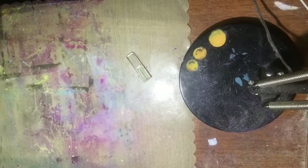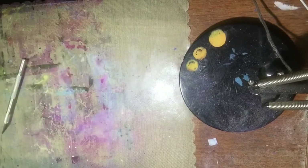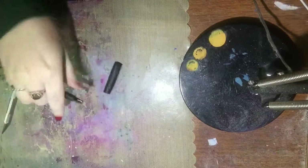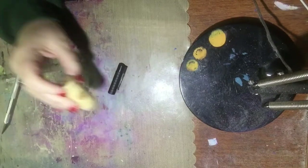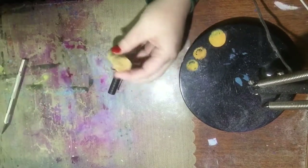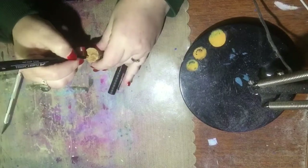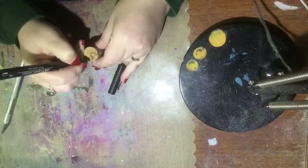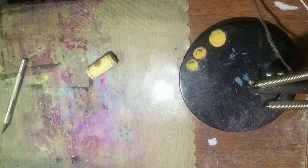Today I'm going to show you guys how to make a stamp out of a cork. I've been collecting some corks from wine bottles, and what you'll need is a pen, a cork, and an exacto knife. You can also use a straight razor or some sort of sharp cutting utensil, but please take caution — be very careful.